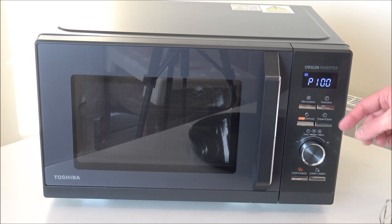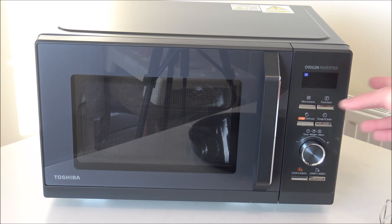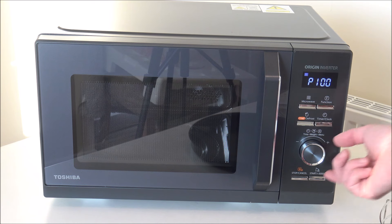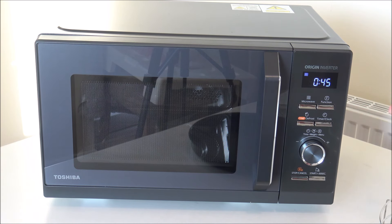I'll run through some of the different options it's got. When it comes to using the microwave it couldn't be easier — just press the microwave button and you've got quite a few different options depending on the power level you want. This is 100% power and each time you press it it goes down — to 50% and all the way down to 10%. Once you've selected the power level, press start to confirm, then select the time by rotating the dial, which is so much easier than pressing buttons.